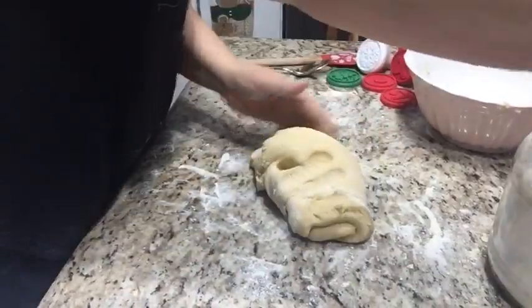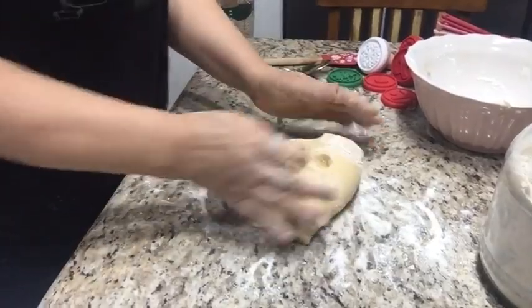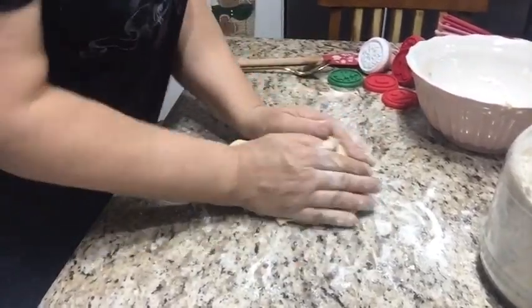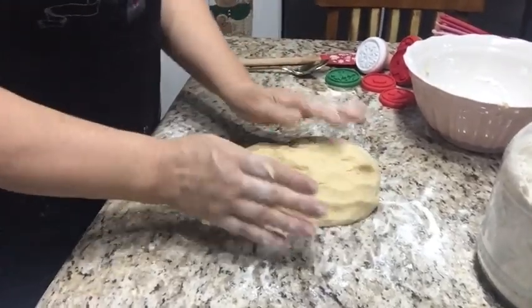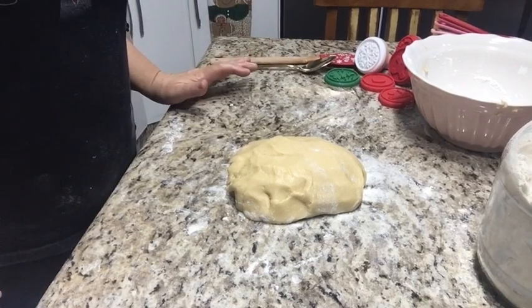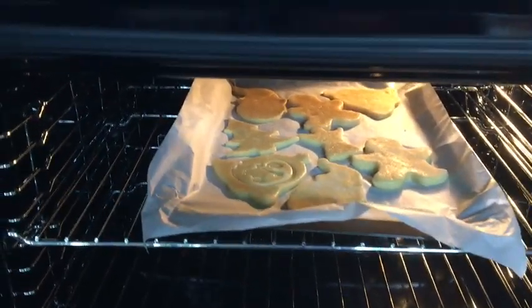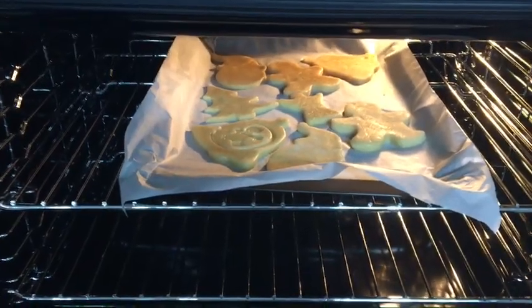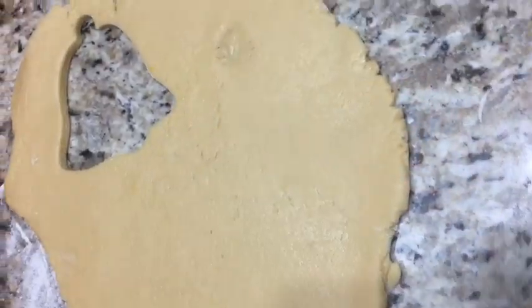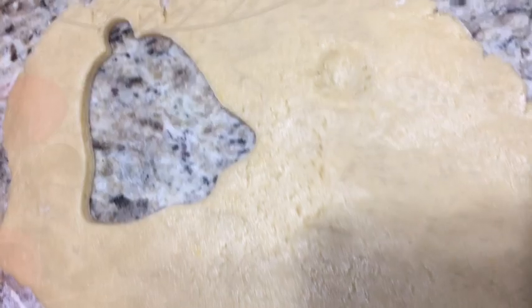Porque ela assa muito rápido. É isso gente, está pronta a massa! Agora você tem que colocar num plástico para ir para a geladeira. Embala no plástico, coloca na geladeira. Quando estiver bem gelada, faz os biscoitos. Coloquei no forno — o forno está a 200 graus. Ó gente, a massa bem grossinha para os biscoitos saírem grossinhos — olha a espessura do biscoito!